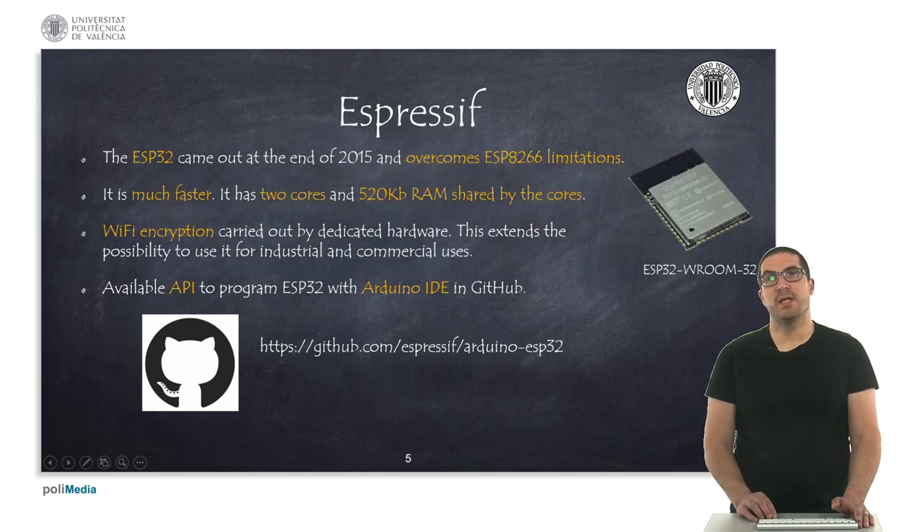At the end of 2015 the ESP32 processor was released, developed mainly to overcome some of the limitations of the previous processor. It's much faster, has two cores, and more RAM memory. It also includes some cryptographic encryption, which extends the possibility of being used for industrial and commercial purposes. The Espressif company developed the API so you can program it in the Arduino IDE too.